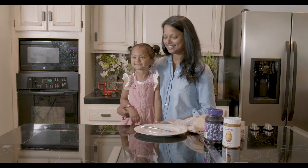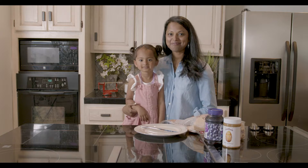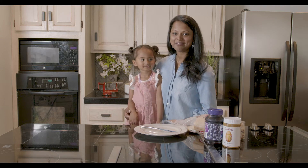Hi, my name is Lovely and this is my daughter Naraya, and we're gonna make some peanut butter jelly sandwiches.